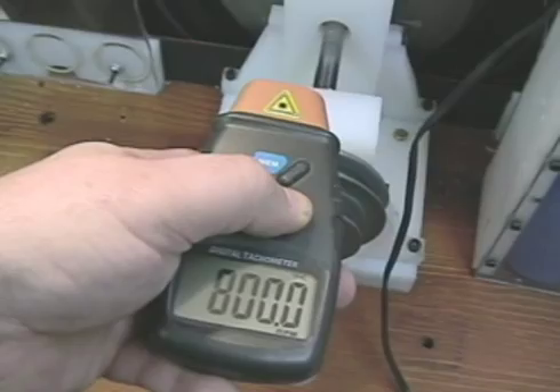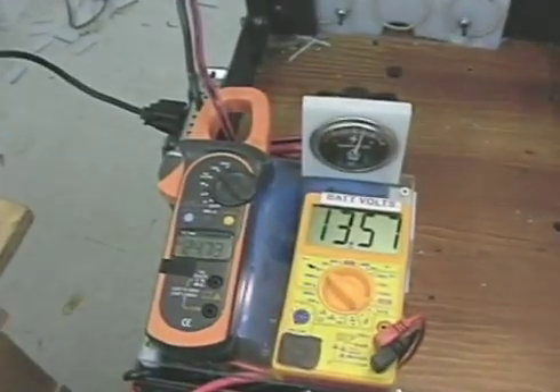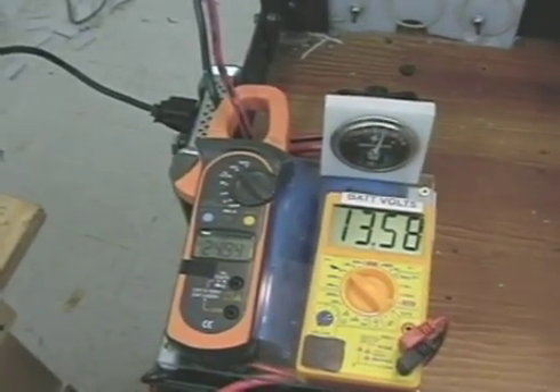There we go — 800 RPM. 3.5 amps, 150 volts, 120 volts, 24 amps out.